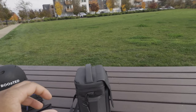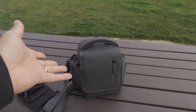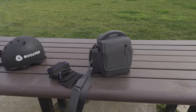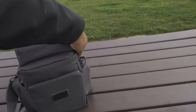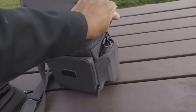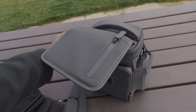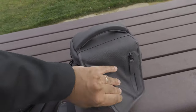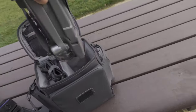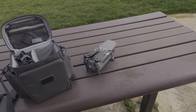Today is the first day I'm going to be flying my DJI Mavic Pro 2. This is my bag I picked up with the Fly More kit. I have to admit I'm a little nervous because I've never flown a drone in my life, but we always got to start somewhere. Check me out — I am registered with the FAA, everything's legit.